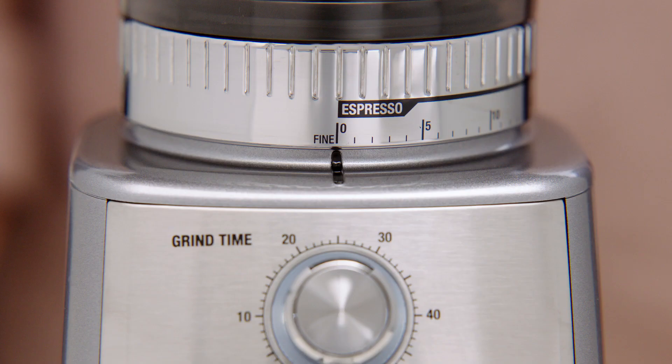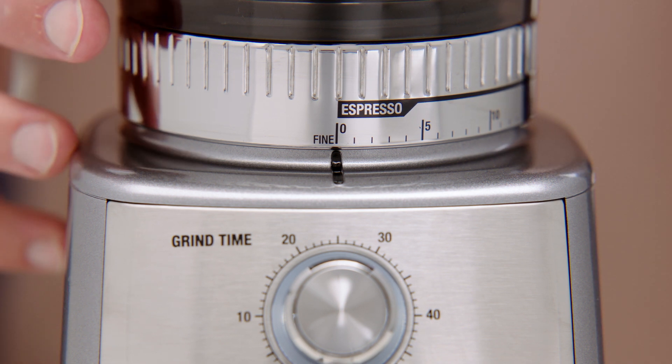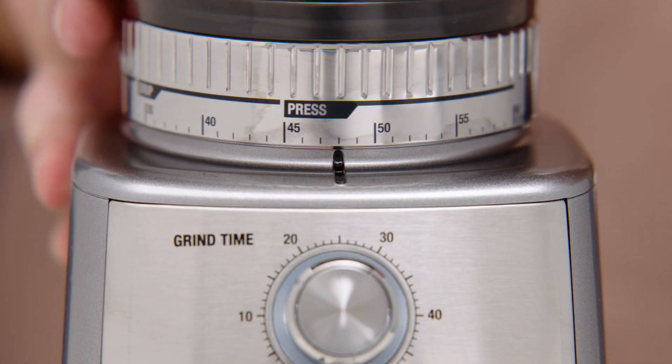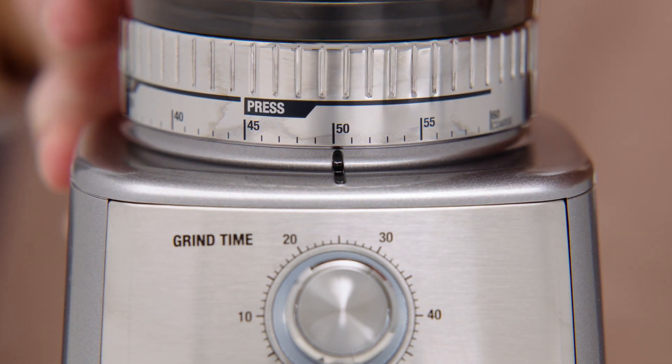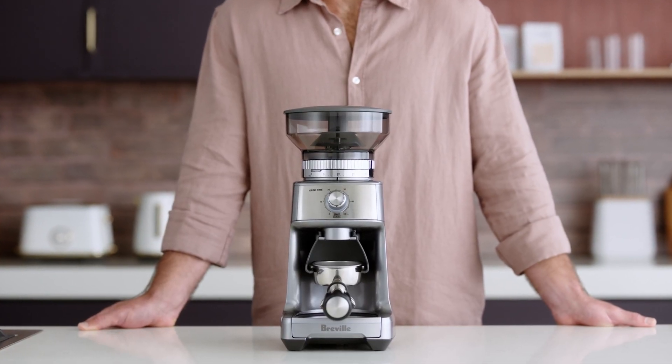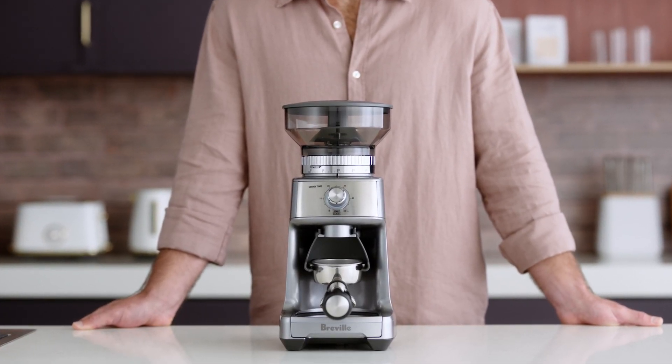Because each brew type requires a different grind size to optimize extraction, you'll want to adjust the grind settings accordingly. The grind size collar displays the finest setting, which is perfect for espresso, to the coarsest, which is ideal for French press. With the machine's precise grinding capabilities, it becomes easy to find the right zone for your preferred coffee style and taste.